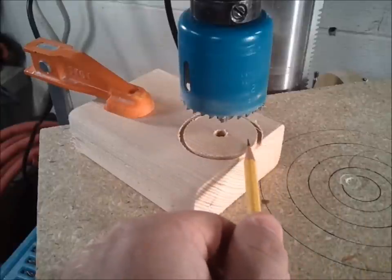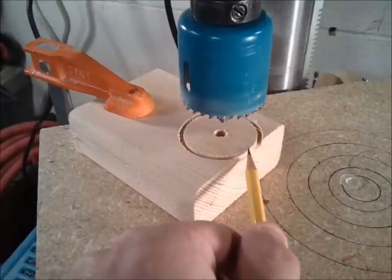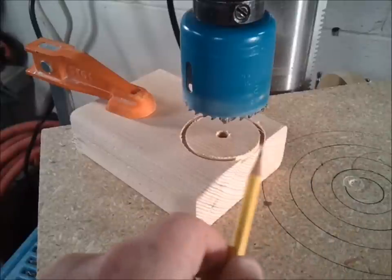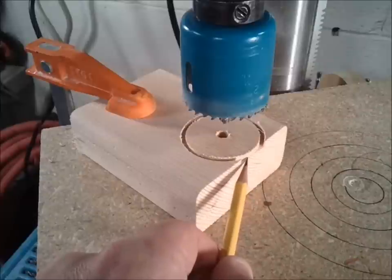But in this case, it's the hole itself that I'm interested in, in order to make a drum sander. You can easily see just how much more effectively the hole saw works whenever I have a place where the hole saw can exhaust all of its sawdust.